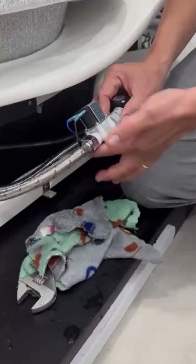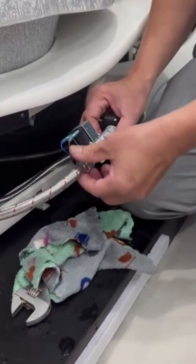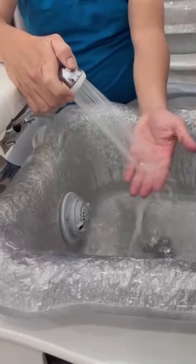Once you've finished rinsing the solenoid, don't forget to test the sprayer again to make sure it's working as it should. The water flow is strong.